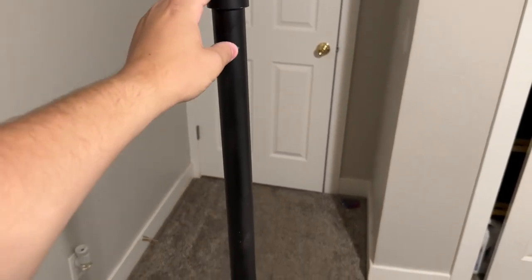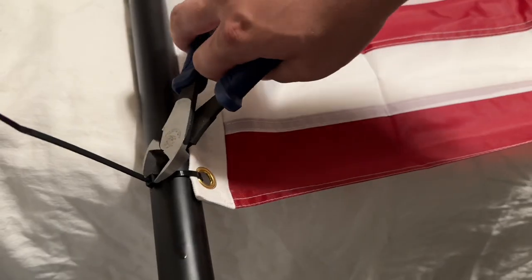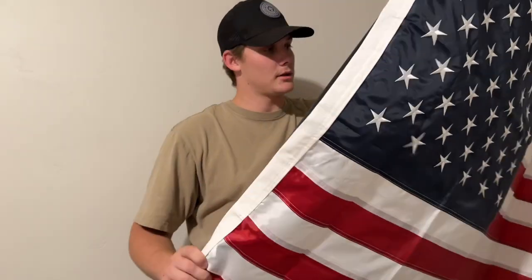This is the flagpole I already made — it's PVC pipe, I painted it black. There's some chipping on it because it's about three years old. I put my flag up to it, measured the points where the grommets were, and just drilled a little hole through it. Then you zip-tie the flag to it, snip your tails — don't be that guy. That's about how it should look, all squared away.